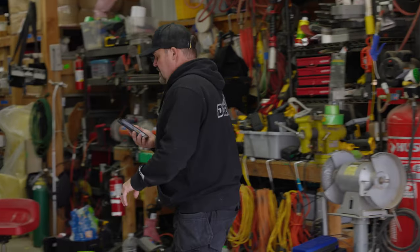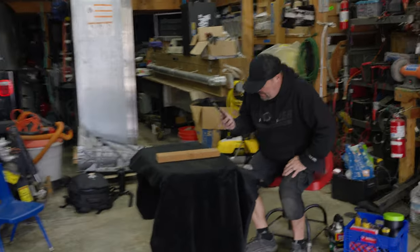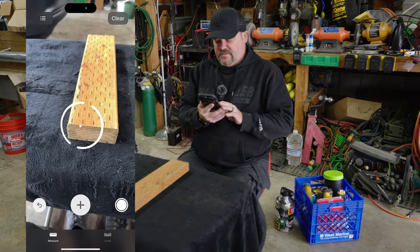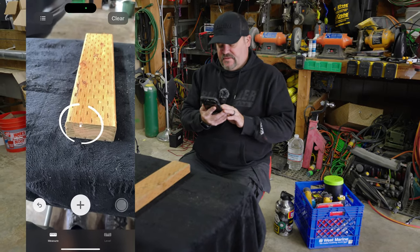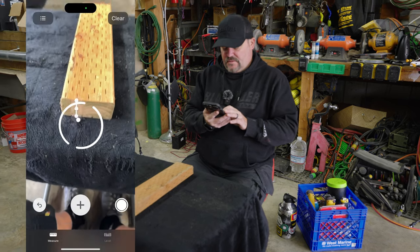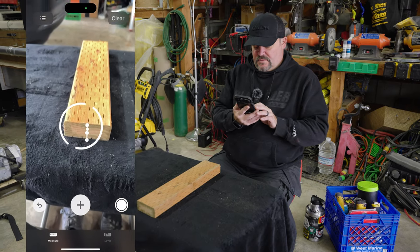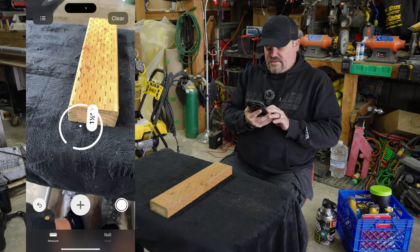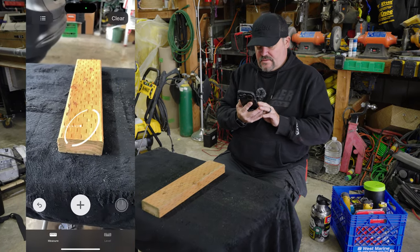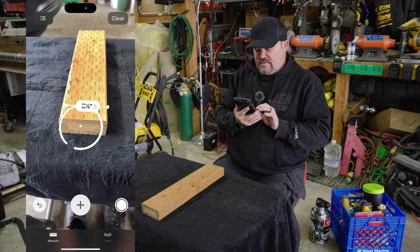There's one other thing I want to do: I'm going to put this board on the table and measure the height and width of it as well. Let's see if we can get an inch and a half out of this. It says one inch — let's try that again. That time I got an inch and a half. And then going the other way, three and a half inches.